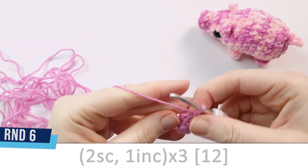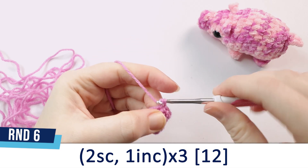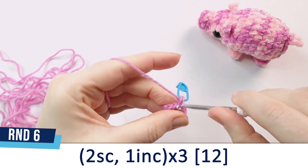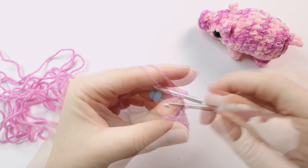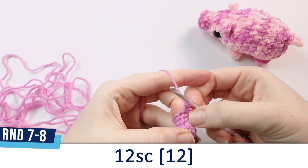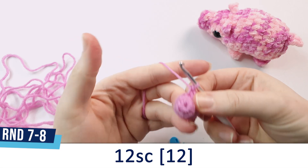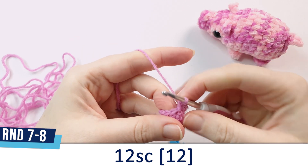For round 6, we're going to do 2 single crochet and an increase repeated 3 times. Rows 7 and 8 are each 12 single crochet, or if you find it easier, you can just do 24 single crochet consecutively.